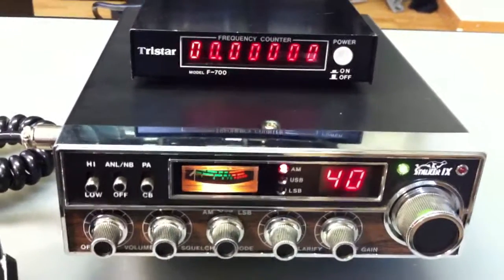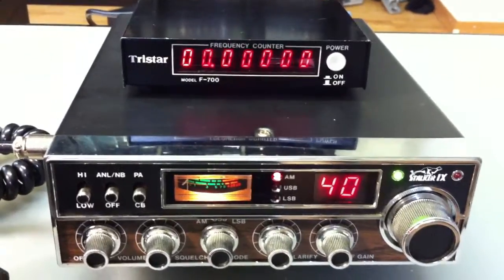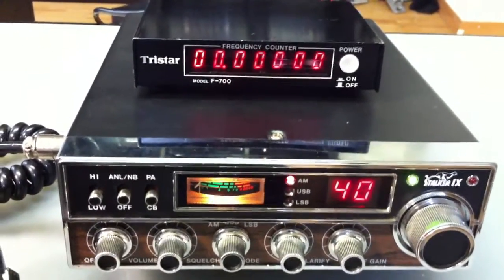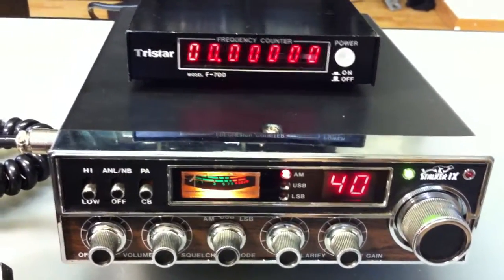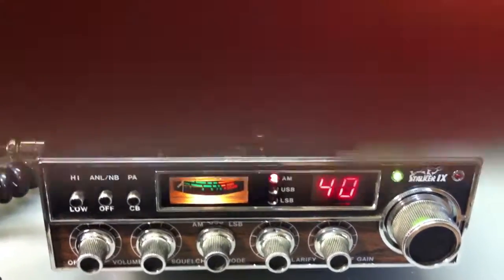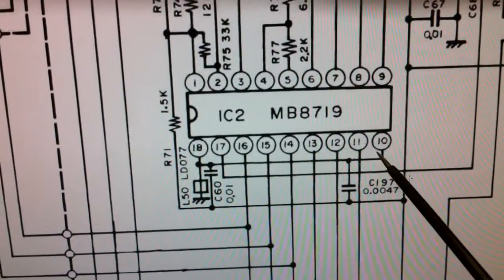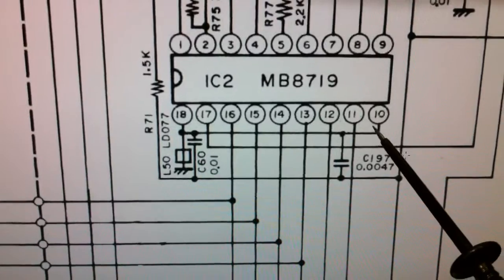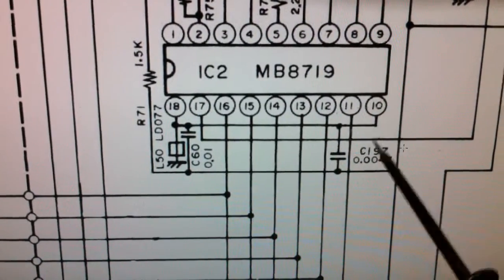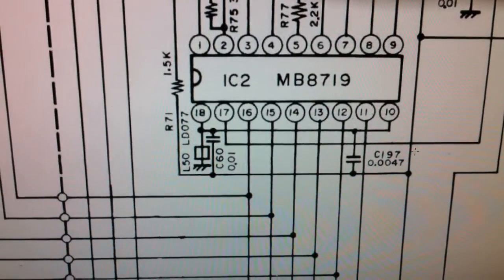You can do this with a simple trick: you must just remove pin number 10 from the ground, here on the PLL chip, the MB8719. You can see here in the diagram — just break pin 10 here, make a switch to ground, and you get about 140 channels.